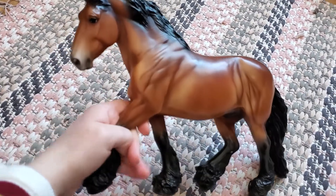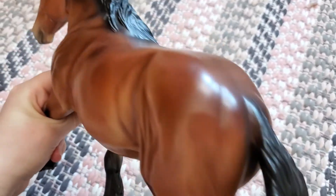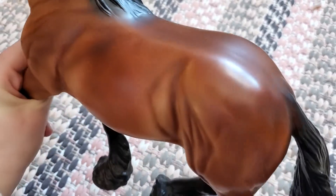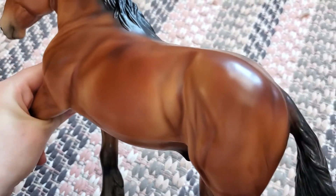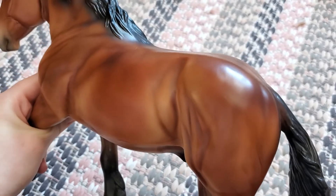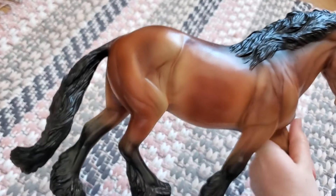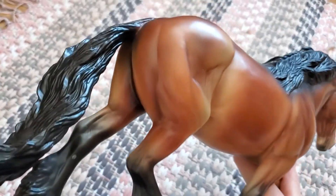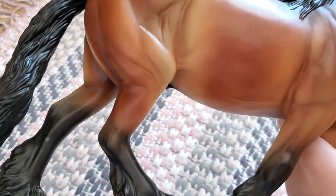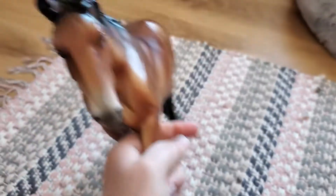And he doesn't have a whole lot of flaws. He has some shiny marks here and there — he has a little one on his neck right there as you can see. He did have one on his hip, but I gave him a bath and fixed it pretty well with the eraser trick. He may have a little tiny mark on his off barrel, but really he's in pretty good shape.